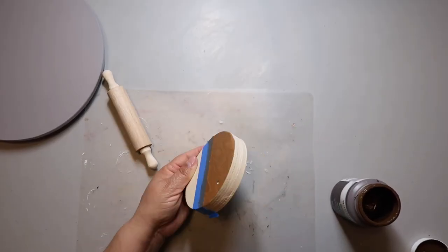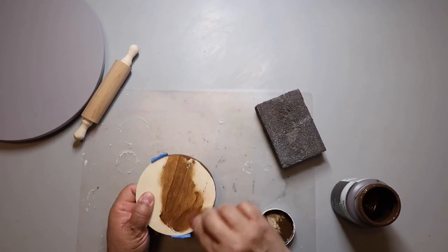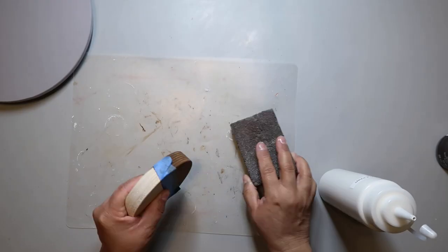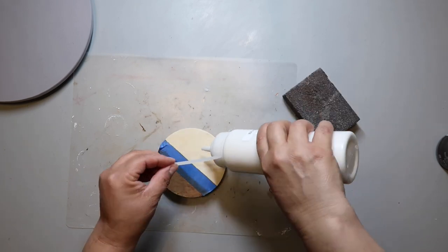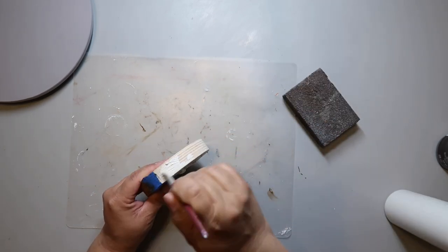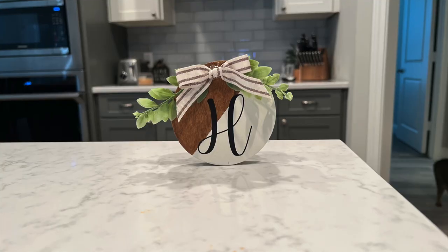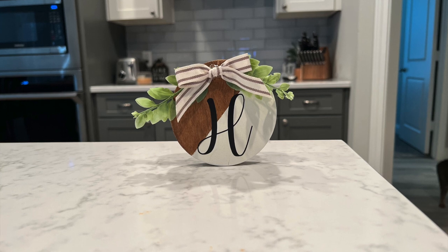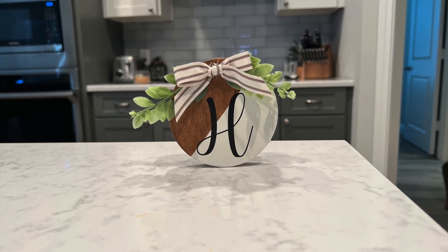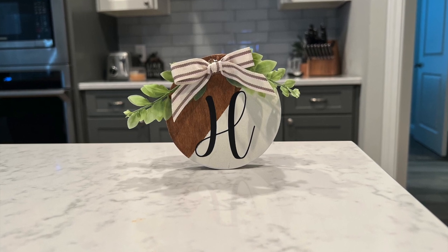I taped off part of the front of this circle at an angle, then stained half the front and all around the circle and all of the back in Waverly Wax in the color Antique. I taped off the stained part and painted the other half of the front with Waverly chalk paint in the color Plaster. I cut out a decal with my Cricut — just the monogram letter H — attached it to the front, popped on a bow with some greenery, and that's it. Another cute piece to add to my tiered tray.